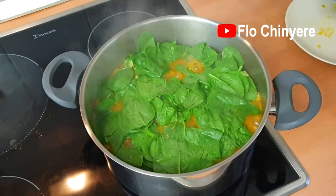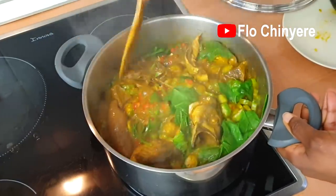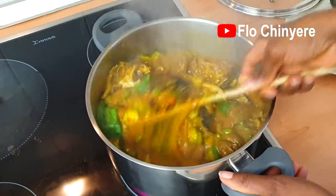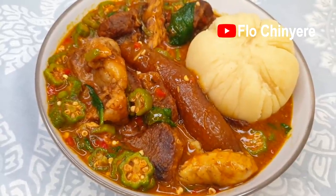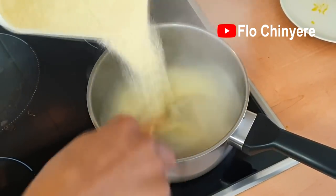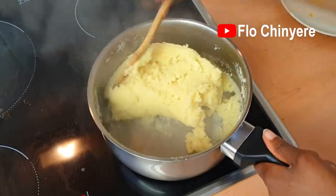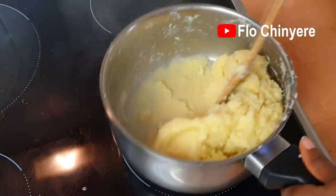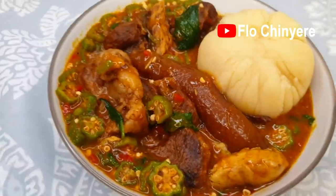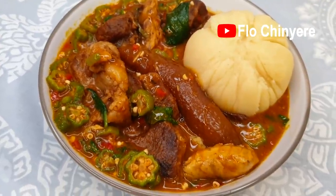Once the vegetable wilts, stir everything very well and add salt if necessary. Have you seen this kind of yummy obono and okra soup before? Now we need to make the swallow. Set some water to boil, start pouring the semolina flour while stirring at the same time. Once it thickens, stop pouring and mix very well with all your energy. I have a detailed video on how to make semolina fufu. Look — you can see the skid marks showing that it draws very well. Click the video on the left to watch me cook only obono soup without okra. Bye bye, see you soon!